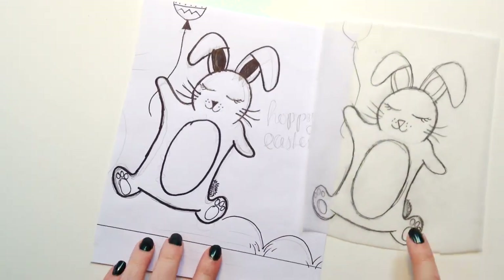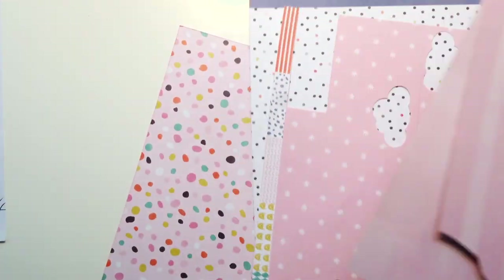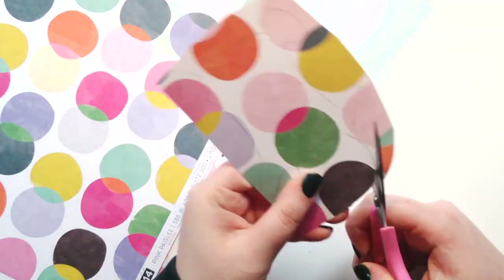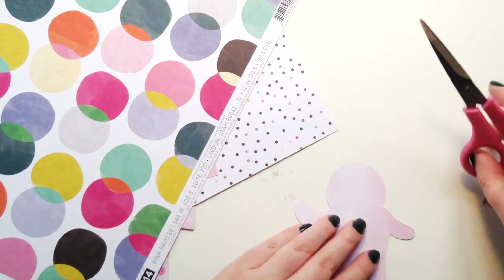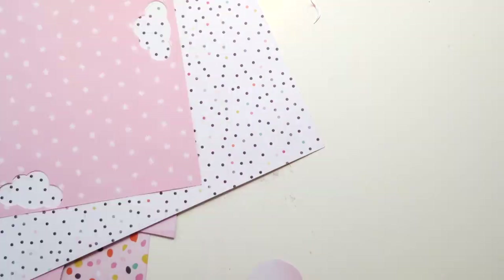Hey everyone, it's Elsie here! I have a Pink Paisley layout for you today. It's Easter week on the blog and I'm obviously going to make a layout about the Easter bunny. I drew my own Easter bunny because I wanted him to be holding a balloon, which is why one of his arms is up.